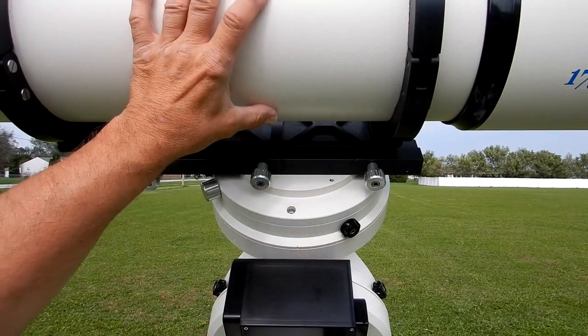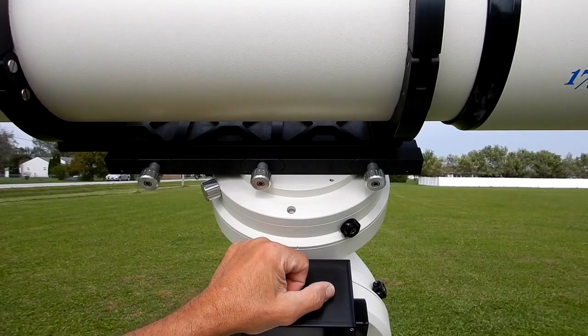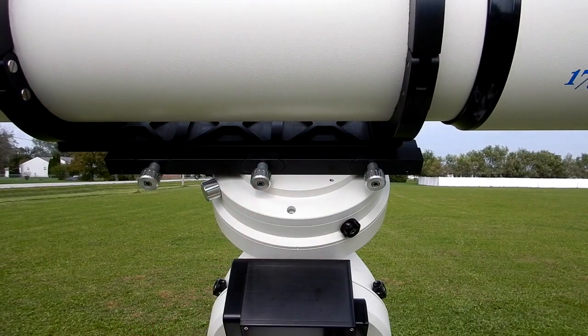When you take this off, especially at night, you want to be careful and make sure there's nothing in your way as you take it down and lift it off the saddle. You don't want to have anything in your way that you could walk back and trip on. Let me show you what I do.